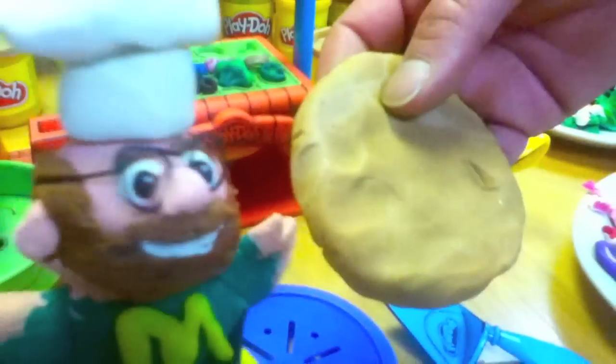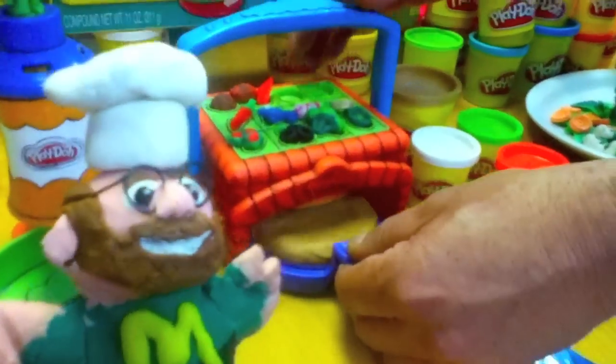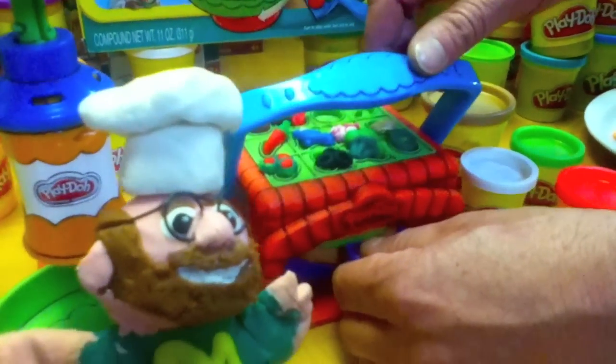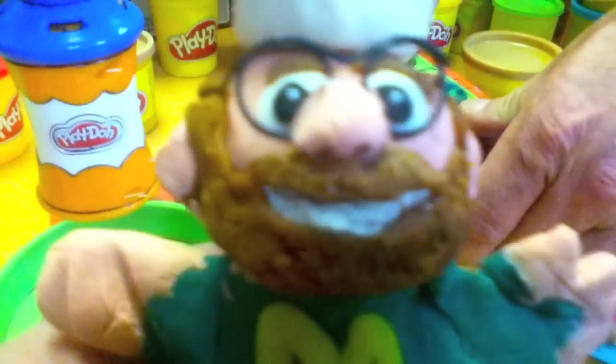Now let's make a pizza. All you do is flatten out some of this tan dough right here, put it down on this tray, and insert it into the brick oven over here just to stamp out the crust. The handle gets brought down and bada bing — the pizza crust is ready to decorate.